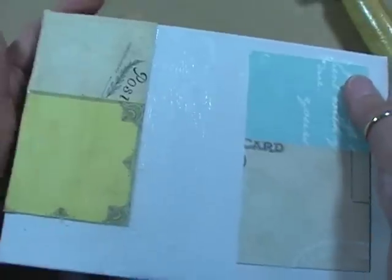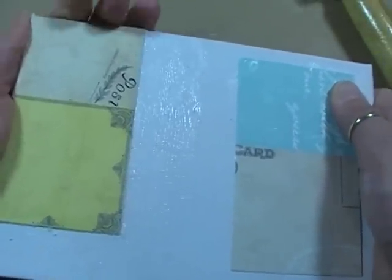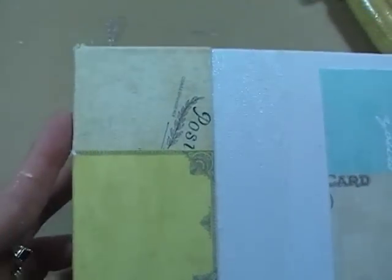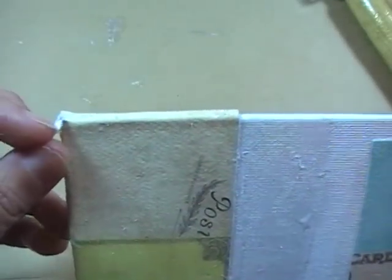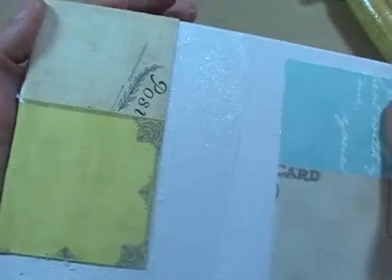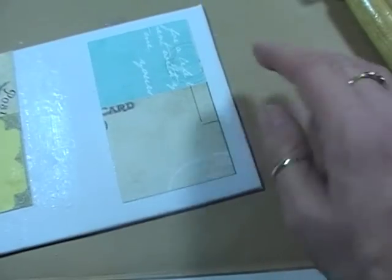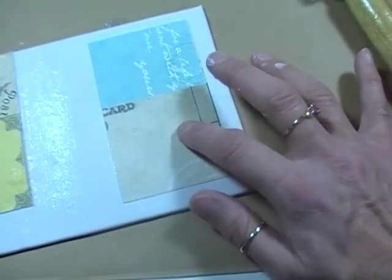Put it aside for the night and go work on something else. The next day you'll have a nice glued-down layer. The multi-medium seals it underneath and does the transferring for you. Now we're going to start peeling off the top layers of the paper. You want to make sure all the bubbles are out, especially on the sides — if you get a bubble and try to remove it after drying, you'll have a big hole in your canvas. But I just call it vintage.